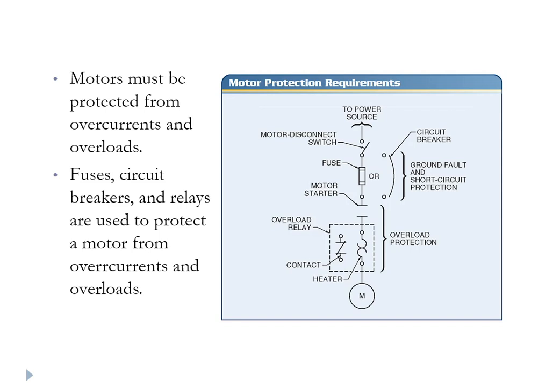Fuses, circuit breakers, special thermal relays, etc. are used. Most of them are thermally activated. They're specially devised and designed trip devices that open the circuit at a temperature that is earlier than the temperature that would cause a meltdown of the insulation. So that's the purpose of an overcurrent protection device.